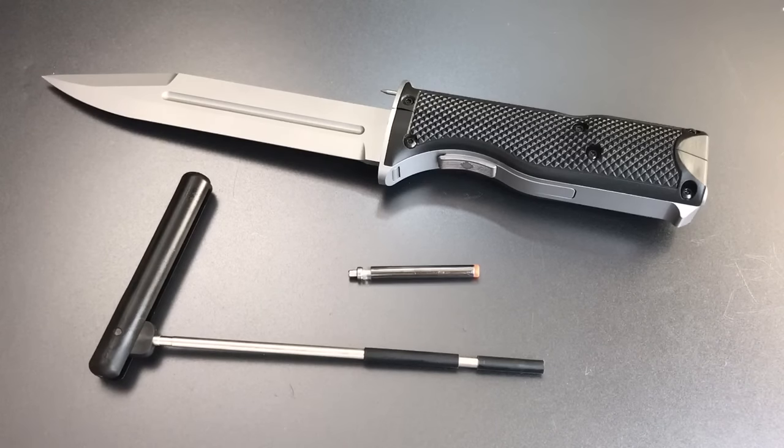This is the Lockpicking Lawyer and what I have for you today is the Omega Gunlock designed for .22 caliber revolvers. Some of you may recall that I recently featured another Omega Gunlock — that was the one designed for .45 caliber semi-automatic handguns.